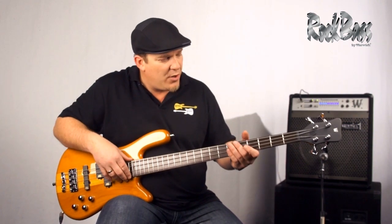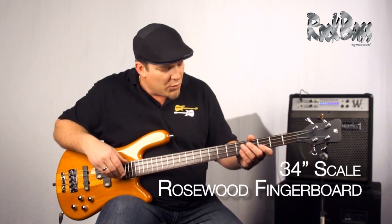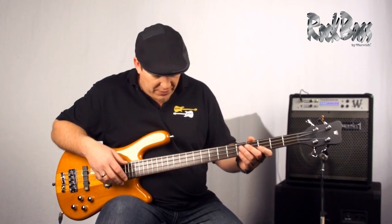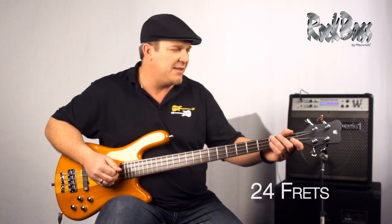Moving to the fingerboard, we have a 34-inch scale and this beautiful rosewood fingerboard. Rosewood is a time-tested, proven, warm-sounding tonewood. It has 24 frets over two complete octaves.